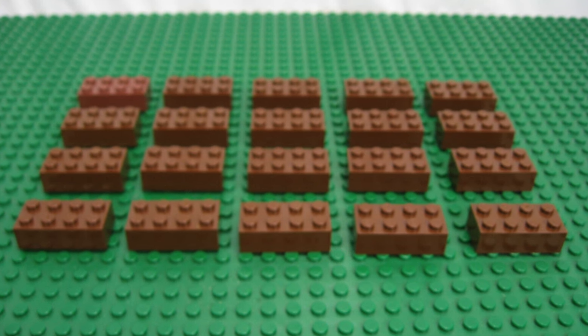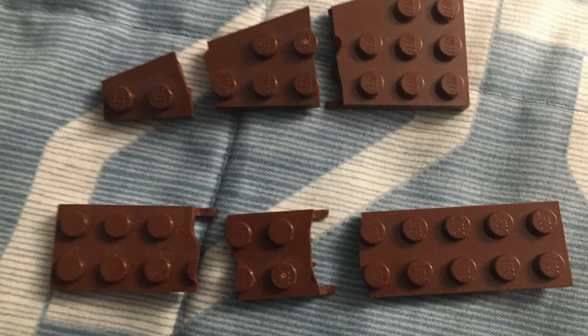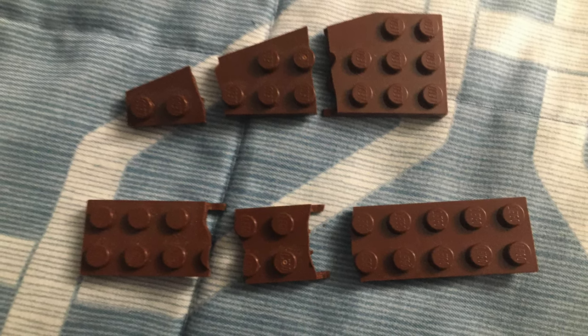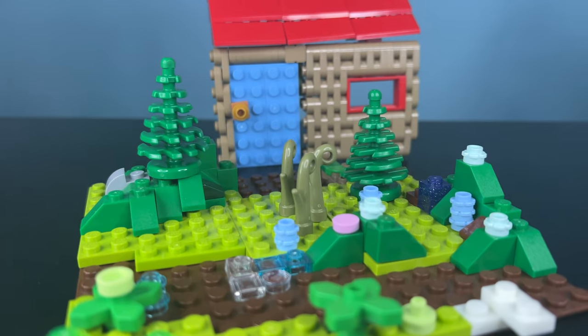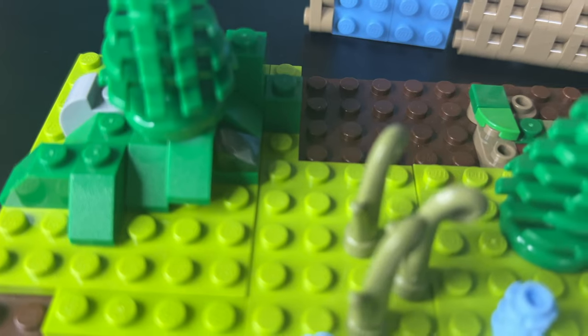Fun fact: the LEGO brown color has changed a lot over the years. Back in the day it looked more like this — that was nicknamed Brittle Brown. But nowadays we have an upgraded colorful brown that doesn't break as much as the original one. The cabin is a great mix of indoors and outdoors, and now we have the perfect getaway for a vacation.